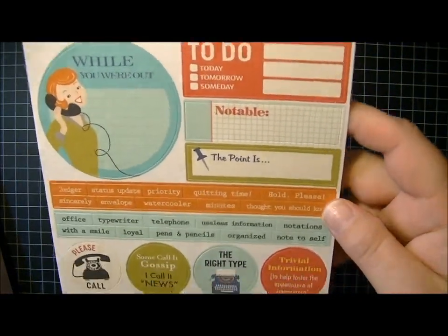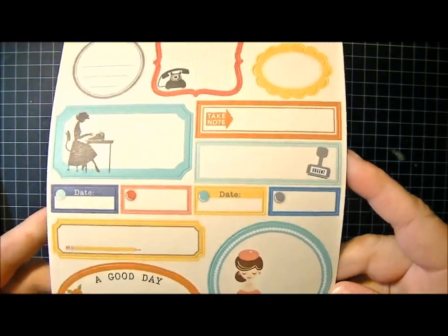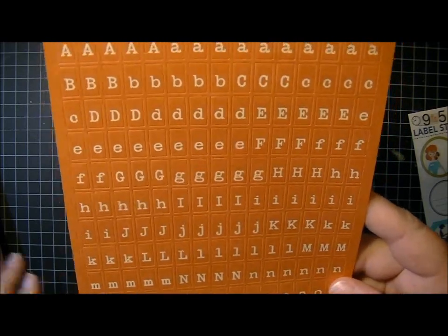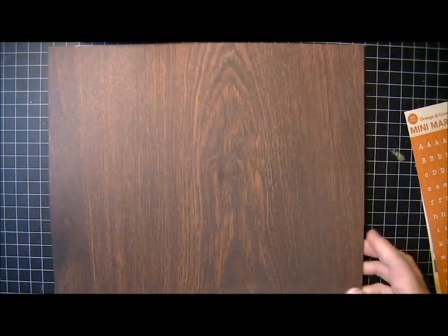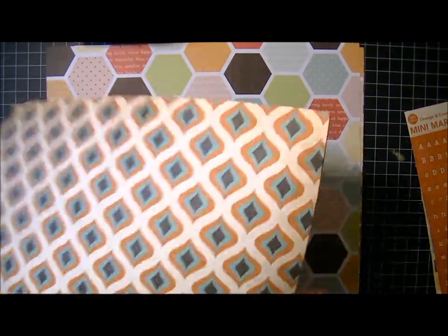I'm back and I've got another haul to share with you from Two Peas in a Bucket. I ordered just a couple of papers. First I got these sticky keys — the denim and cream sticky keys from October Afternoon. And I got the nine-to-five word stickers and the nine-to-five label stickers. I don't have the collection because I don't have anything office-related to scrapbook, but I just love these label stickers and word stickers and figured I could find a way to use those. Then I also got the orange and cream mini market stickers, because I must have them in every color. I also bought a bunch of boardroom pages from the nine-to-five collection — I bought them all for the wood grain side.